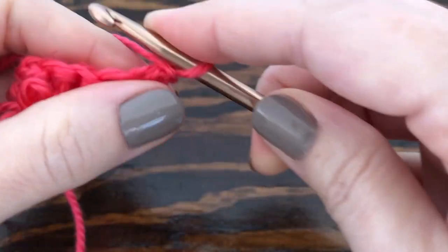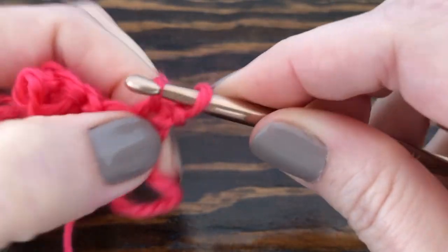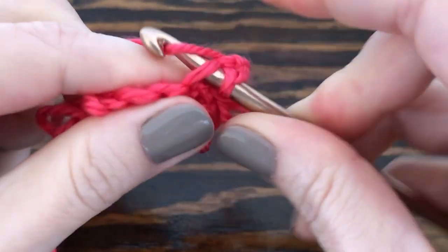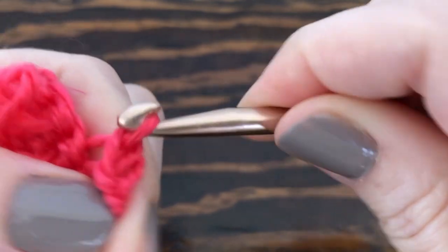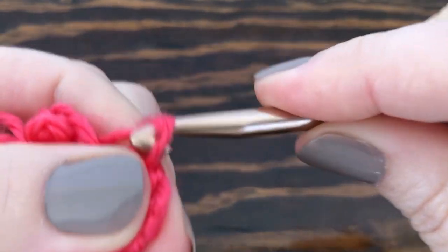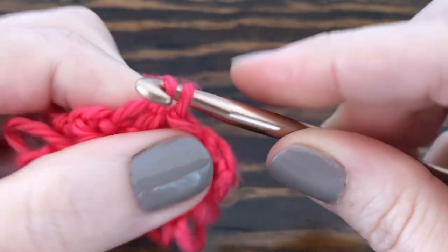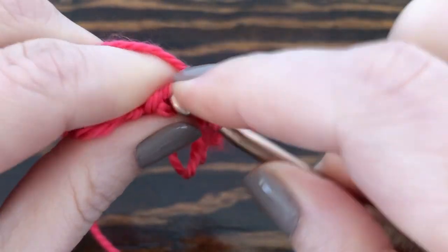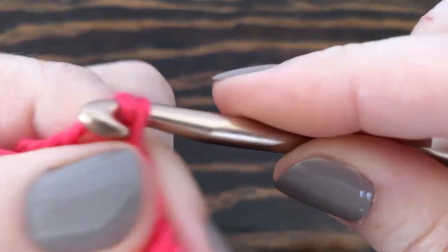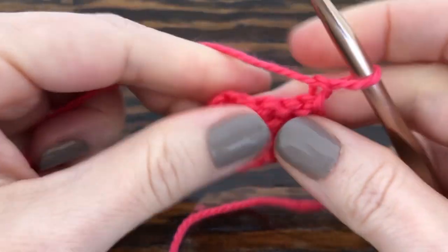Now for this row we're just going to slip stitch into every stitch, so we should have five: one, two, three, four, five. Chain one and turn the work.